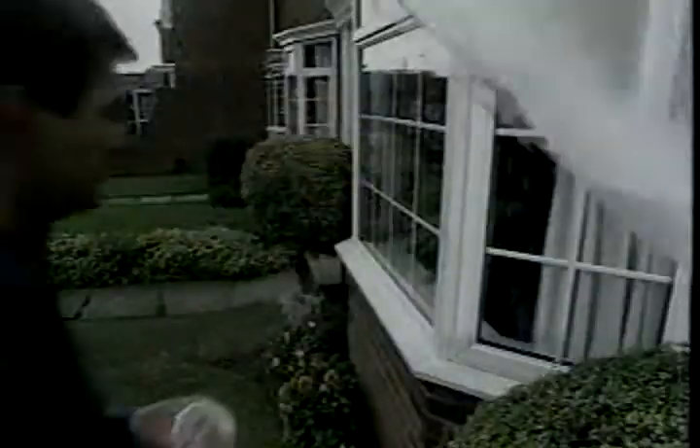And outside the house, with a little work, Spotless will remove weather stains from UPVC windows and doors. Even the grime from white plastic garden furniture.